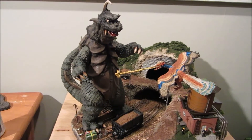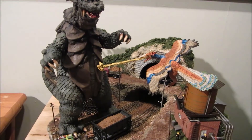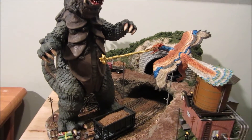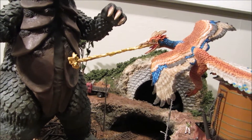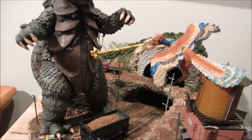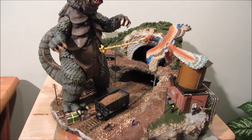This was episode 1, which was Gomez right here versus Litra. I took an Opti-Ecteryx Popo figure and did some work on its beak and made a crest, and painted it a little differently to simulate the look of what I would think an updated Litra would be.